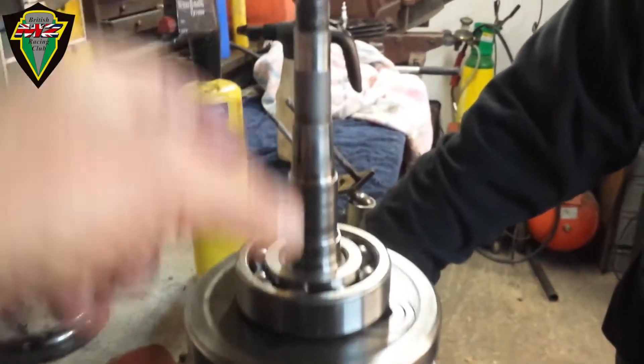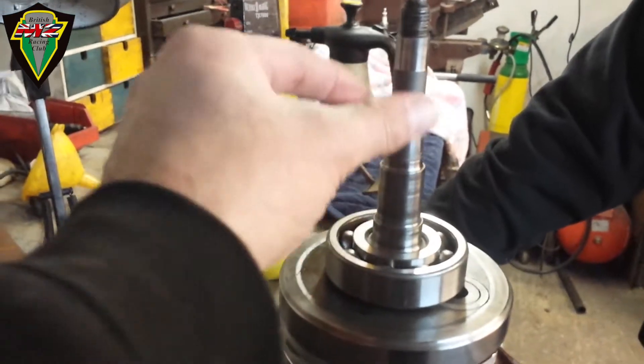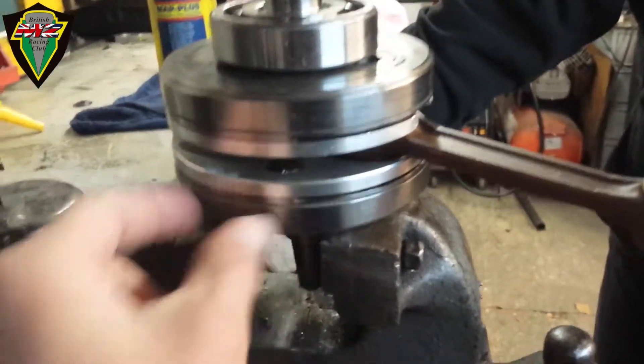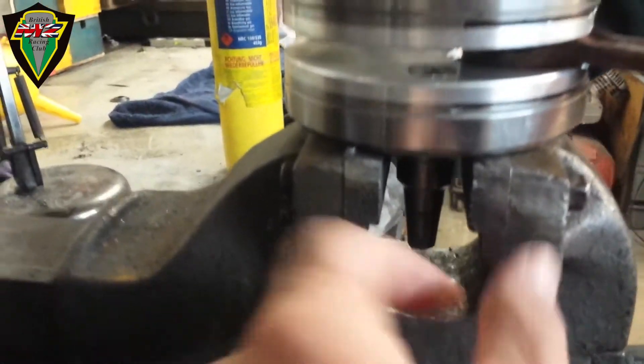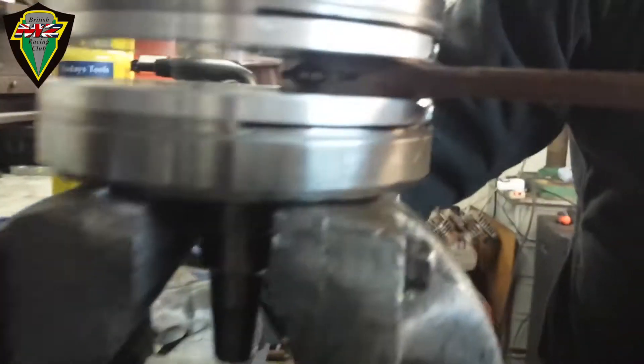The flywheel and the actual crankshaft are in two halves — each is one piece. The flywheel and shaft are all one piece, held together by the crank pin, which holds the bottom of the connecting rod.